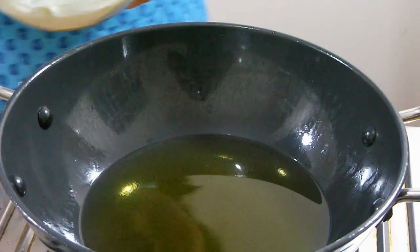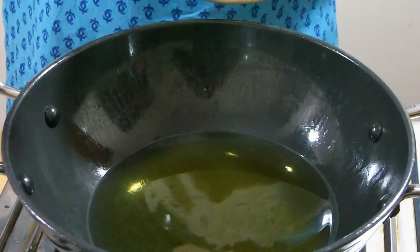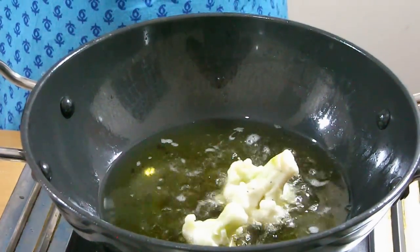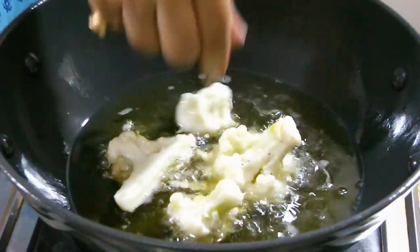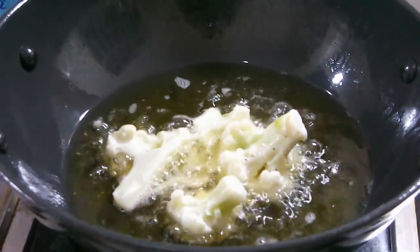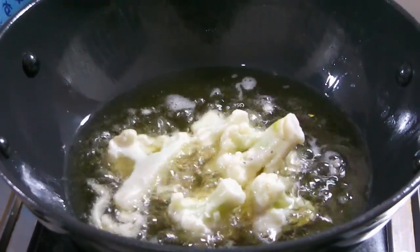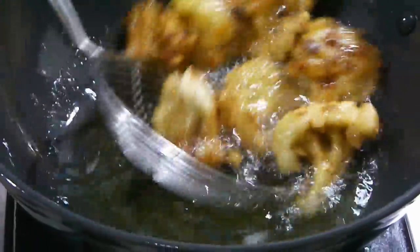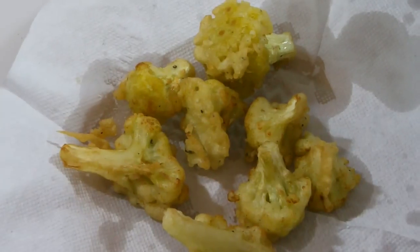Now I am going to fry the cauliflower. In the hot oil, just put the marinated cauliflower pieces and let it cook for 5 minutes on medium heat. We have to fry this until the color is golden brown and the cauliflower cubes look crispy. The cauliflower is looking golden brown — I need this color, so I am going to take it out from the hot oil.